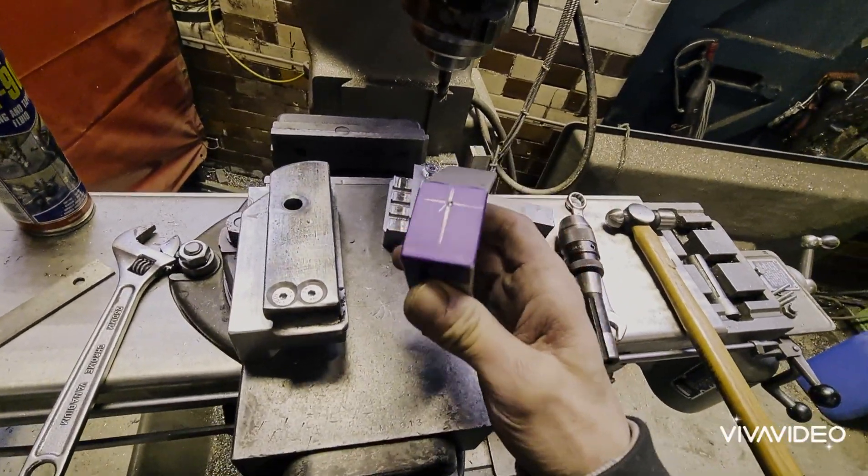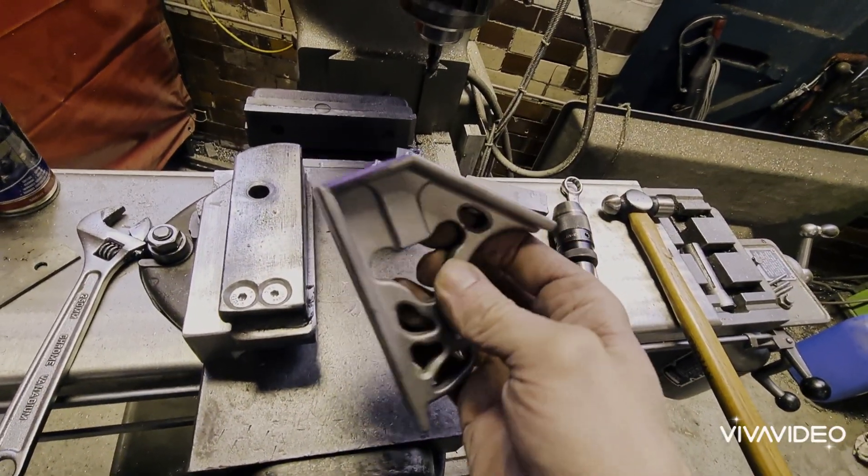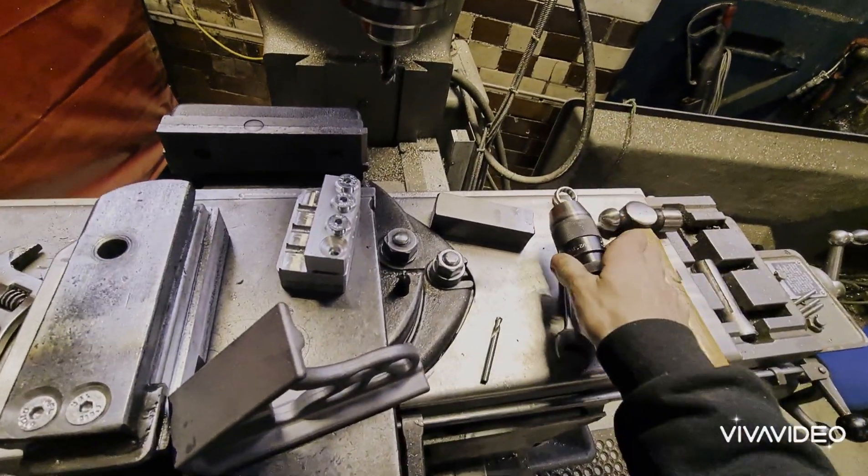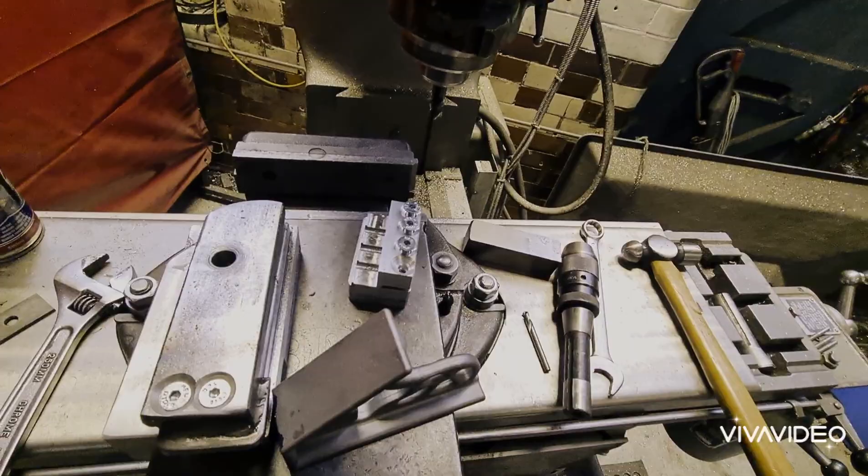On to the next stage. We've used some Dykem Engineered Blue and we mark the centre so that we can drill the hole straight through there. We've got that set up, just need to change the tool over to the keyless chuck and drill bit. Let's get rocking.